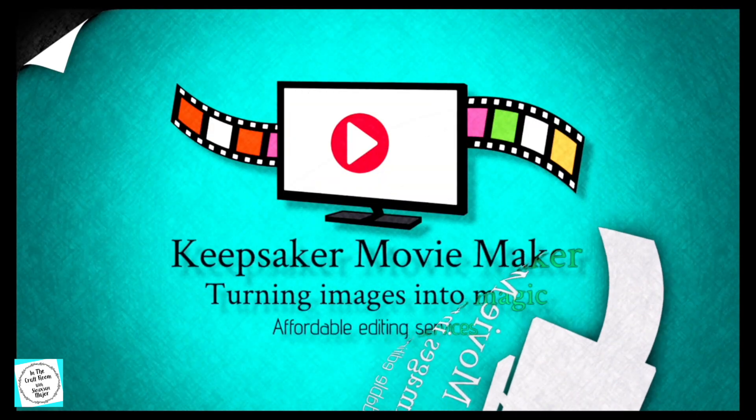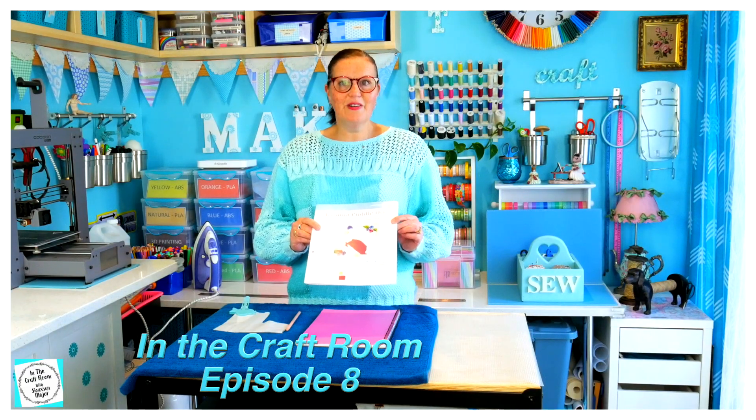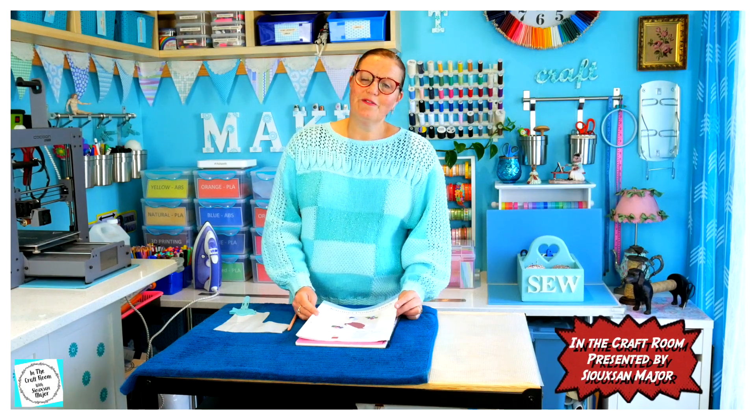Hi, it's Susan here, and welcome to In the Craft Room. Today I'm going to start the character square of Jemima Puddle-Duck from issue number three, and just like we did with our first character square, the Peter Rabbit square, we're going to be tracing the template in the back onto the bonder web.